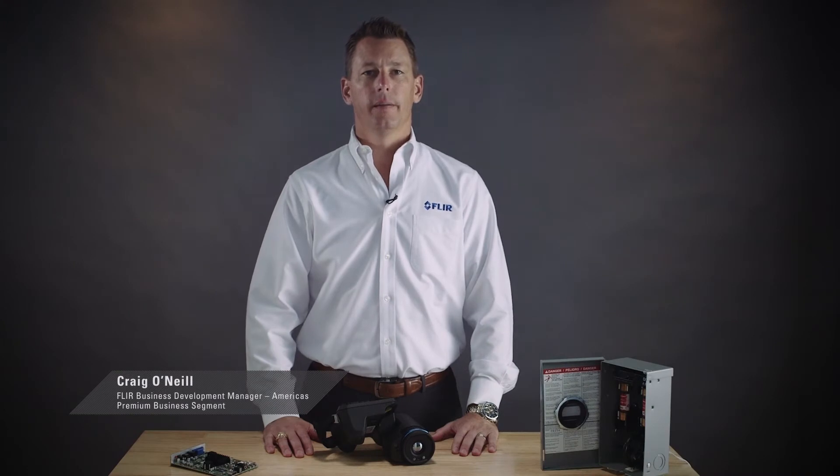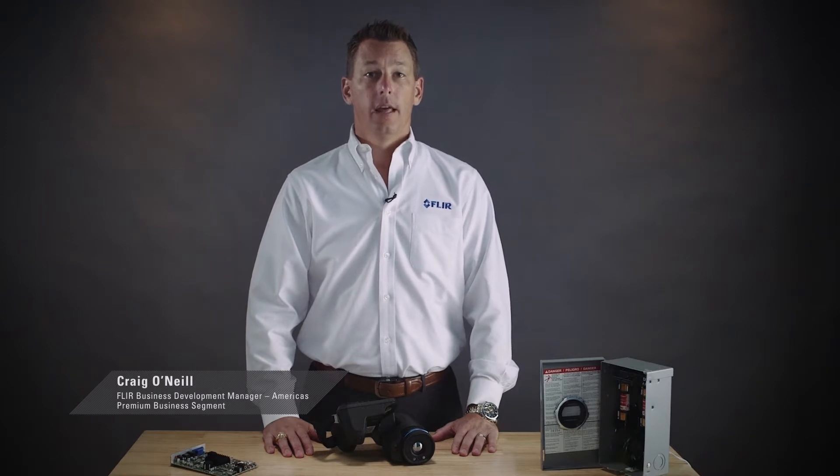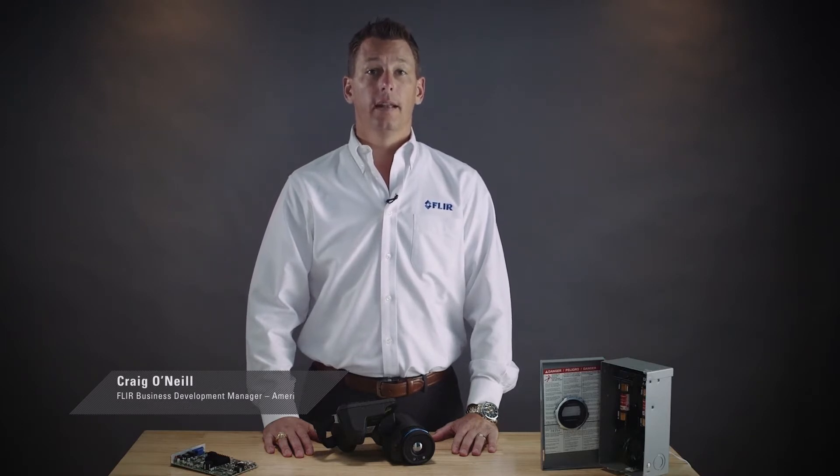Hi, I'm Craig O'Neill with FLIR. Today I want to show you two important features offered in the latest T-Series thermal imaging cameras: laser-assisted autofocus and the laser distance meter.